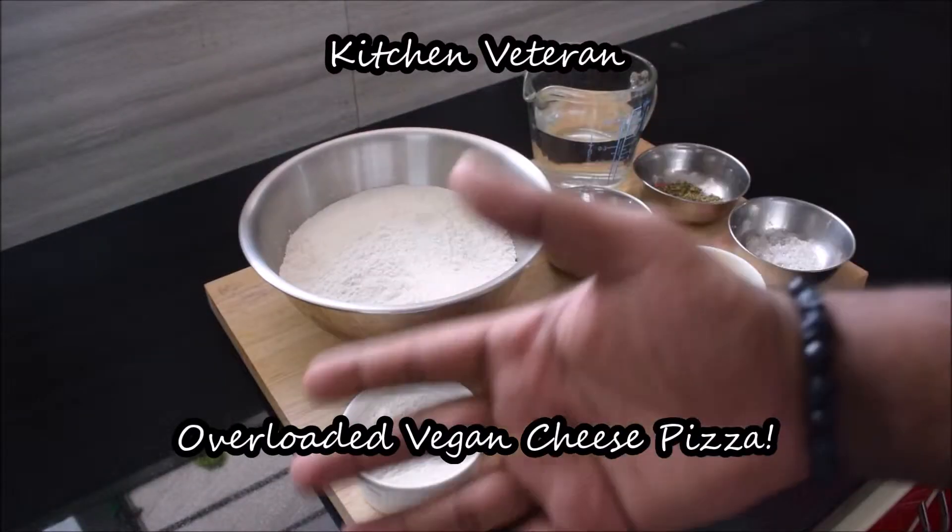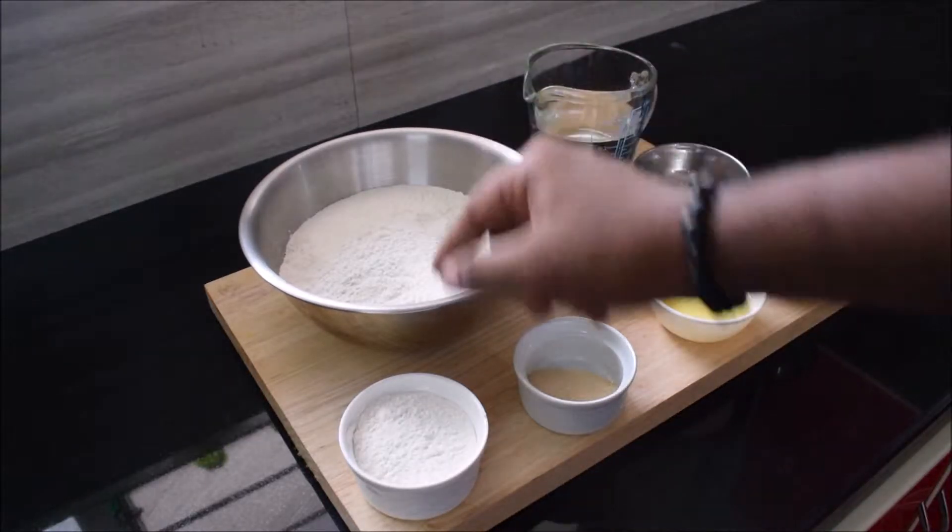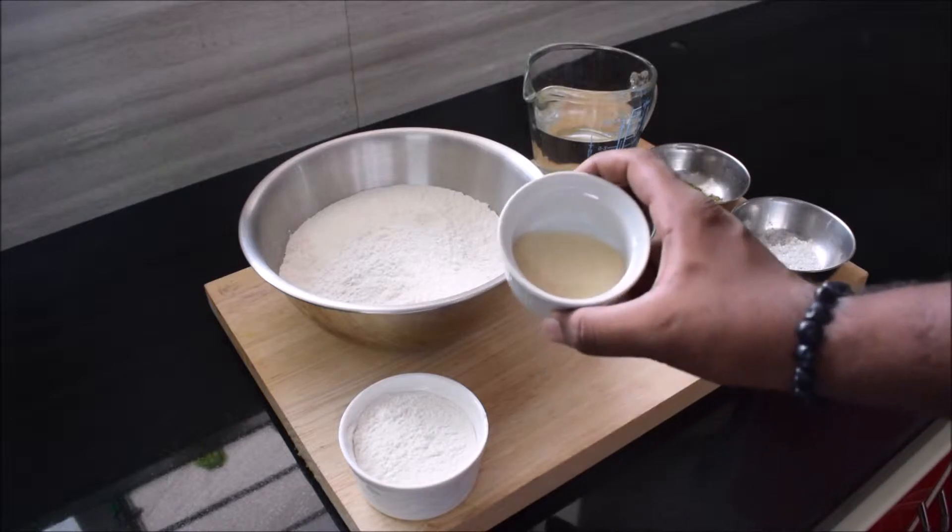Hey guys, welcome back to another episode of Kitchen Veteran. Today I'm going to be showing you how to make an overloaded weekend cheese pizza. The ingredients you need are 500 grams of flour and 30 extra grams of flour.